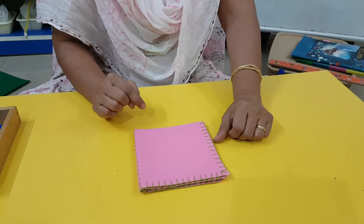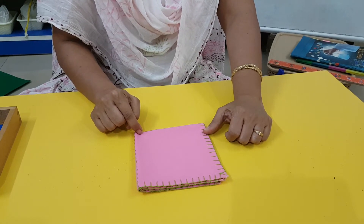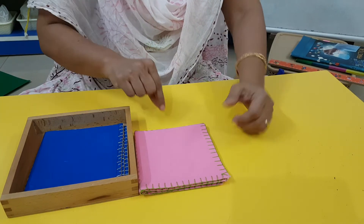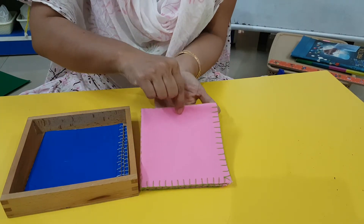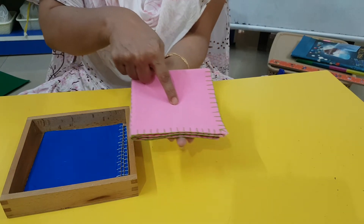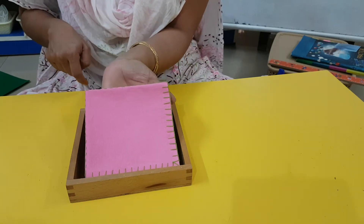Smoothen it out. That's all — this is how you fold your napkin. After you have finished, you have to put it back into this box. See how I am taking and putting it? I took it in my palm, went to the box and placed it like this.